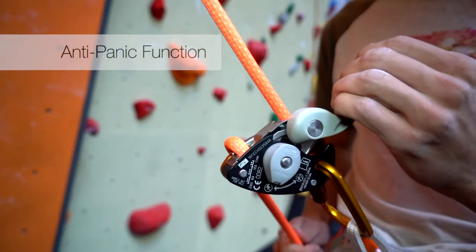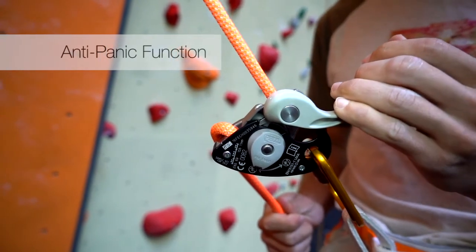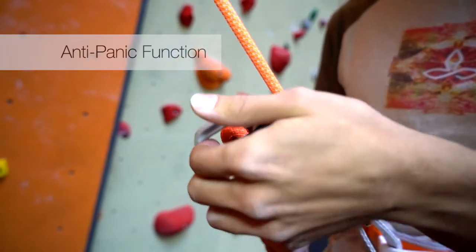The anti-panic function of the Grigri Plus engages the rope and stops the descent if the handle is pulled too hard. Resetting the handle allows the belayer to then continue the descent in a smooth and controlled manner.